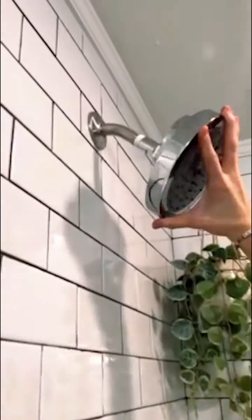It's so easy to install — you just twist off the old shower head. Just don't be like me; actually hold on to it as you're twisting. Right away I was able to use it. It's that easy.